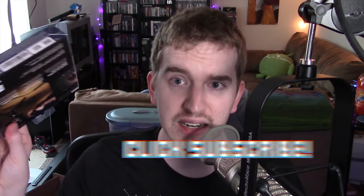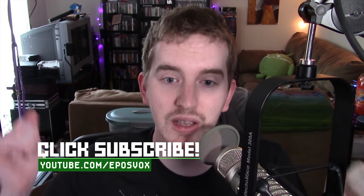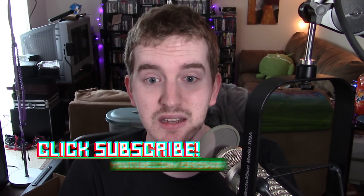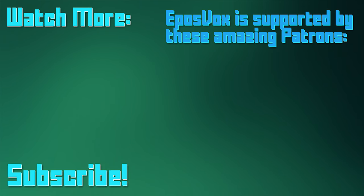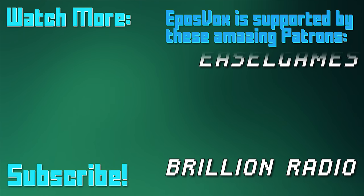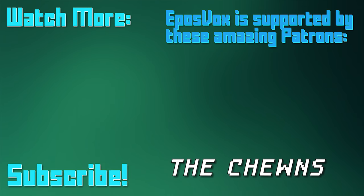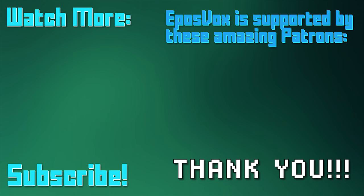I'm EposVox, here to make tech easier and more fun. Hope you enjoyed the video. Smash the like button if you enjoyed, get subscribed for more awesome tech content, and I will see you next time. EposVox is a Patreon-supported production — our videos would simply not be possible without the support and generosity of our patrons. If you'd like to join the inner circle and get early access to videos among other things, go to Patreon.com/EposVox to learn more.